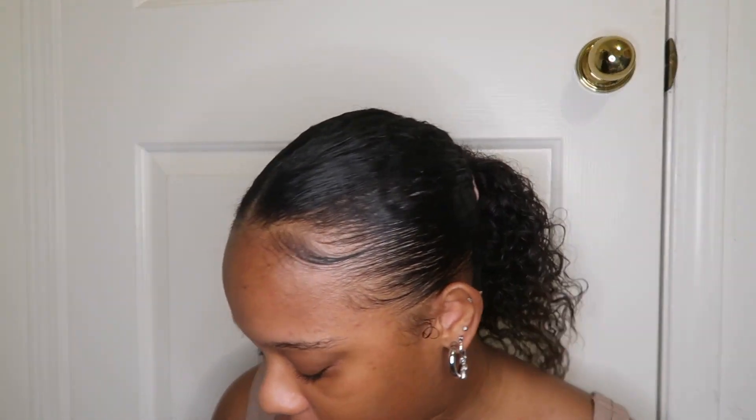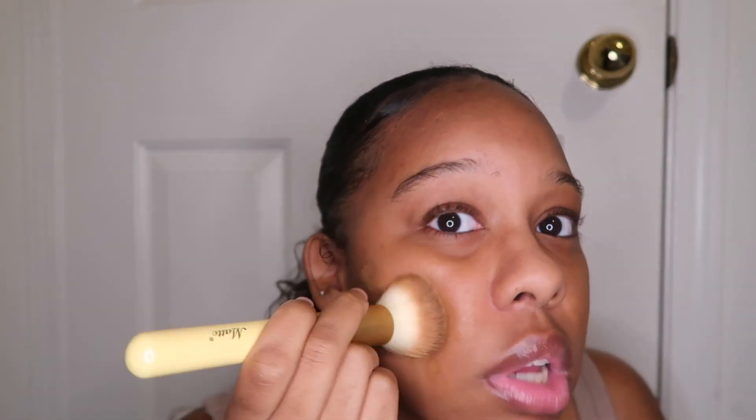I'm going to go in with this on my problem areas — watch how much product I have to use. I will probably run out of this bottle in months, because you barely have to use any product. I would recommend using a brush over a beauty blender, because I feel like it makes the product look more smooth and your makeup look more smooth instead of cakey. I'm just gonna blend this out.